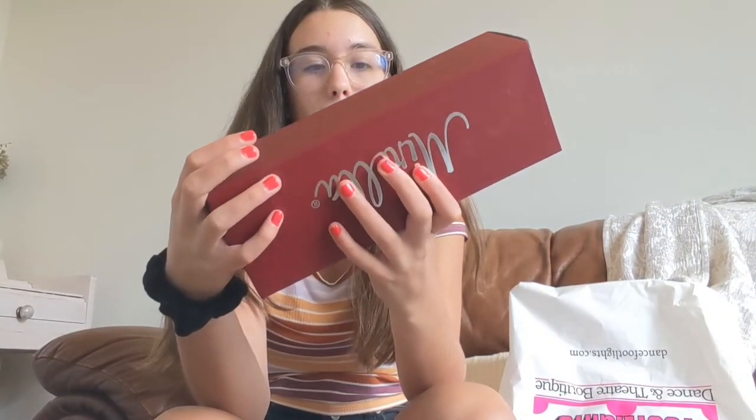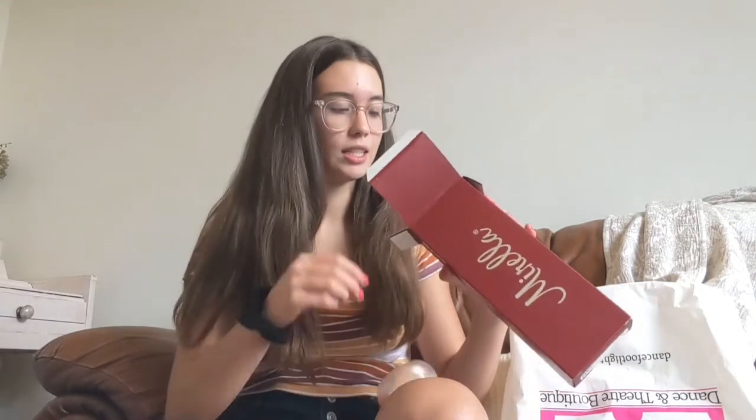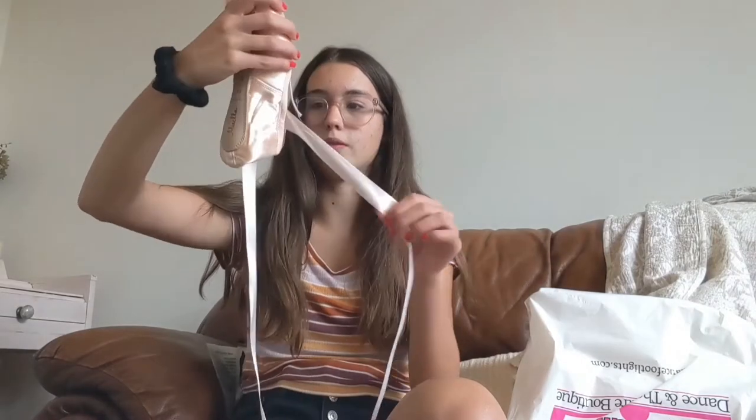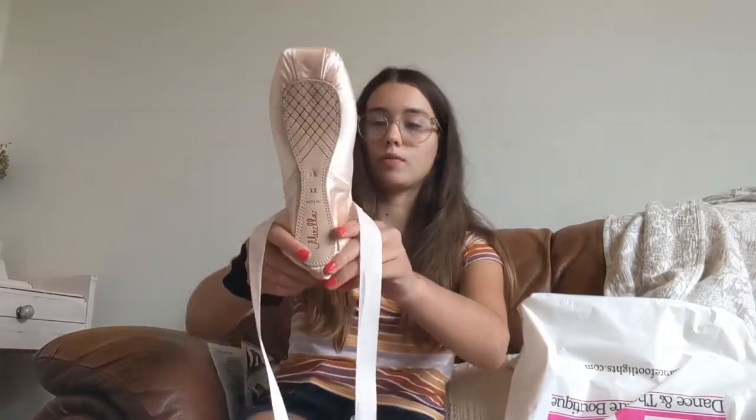The brand of pointe shoe I got is Mirella — I got Bloch last time. I haven't even opened these yet — I tried them on but haven't opened the box. She tied those laces really tight! So I got elastic on the heel. I need to mark which foot is left or right. These pointe shoes are literally amazing — they fit so much better, they hug my arches better, and they tighten better.